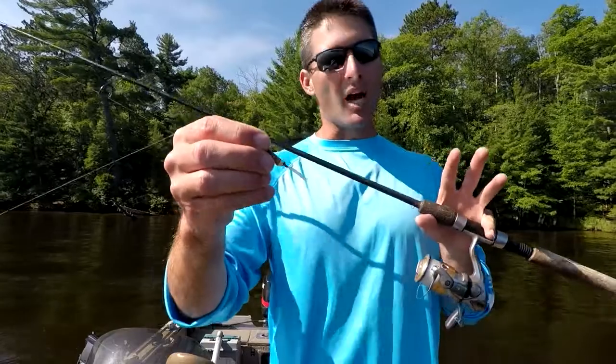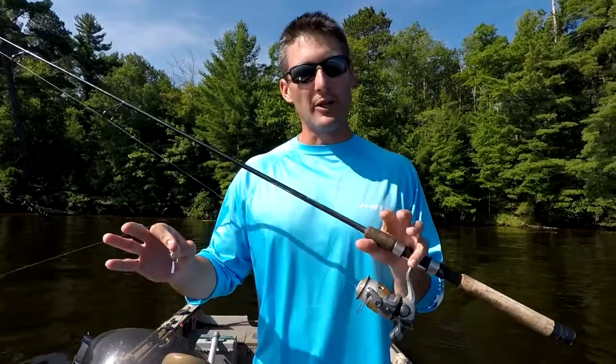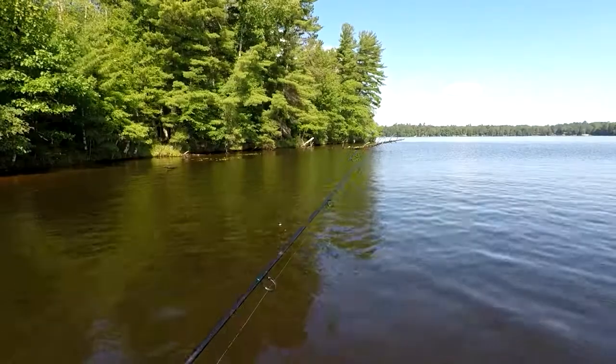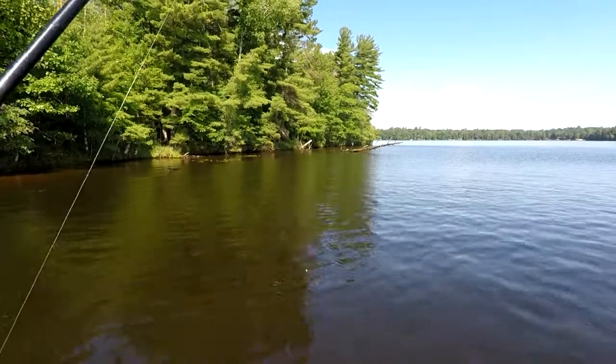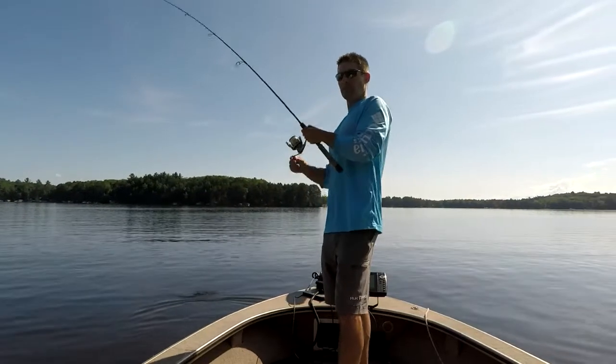I want to talk about how I like to fish this because it's got that slow drop and fluttering action. It's great for fishing anytime you're fishing over cover, especially shallow cover. All I'm gonna do — I'm gonna cast this spoon out over the weeds and slowly bring it back to the boat, pulling the rod forward and letting it drop back.